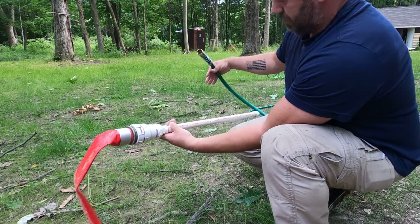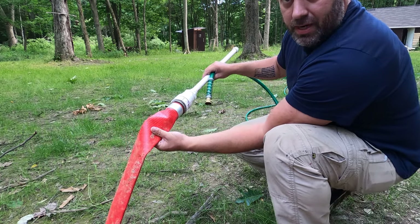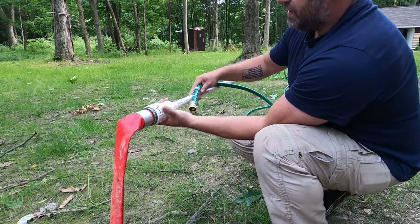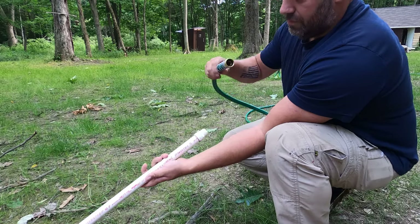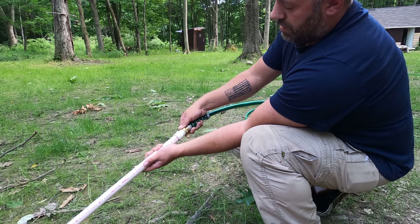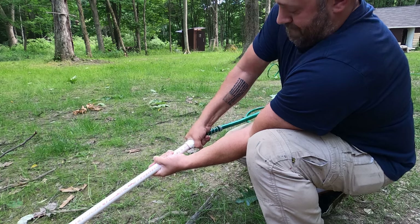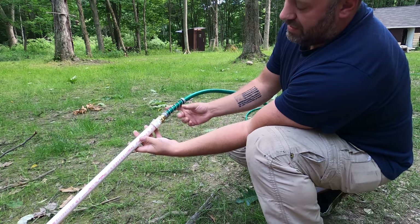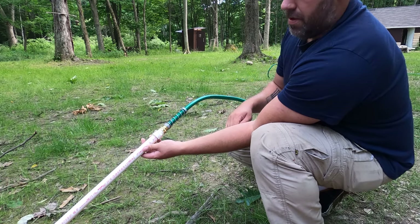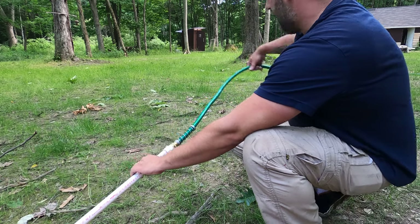This big adapter piece is connected to the flat two inch hose that you would pick up from Harbor Freight for the two inch trash pump, and it just screws right into the PVC pipe. Like I said before, the end adapter will go into a basic or standard hose and it just screws right on, no problem. This is a little loose and it does spray a little bit, but it gets the job done. So let's go ahead and turn on the pump and see what we got.